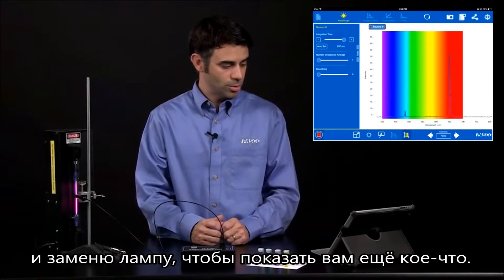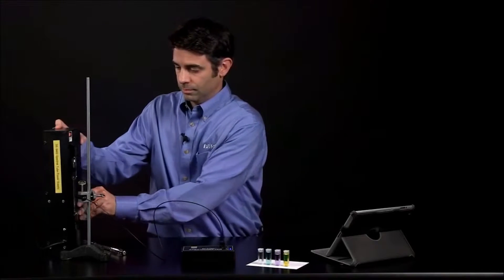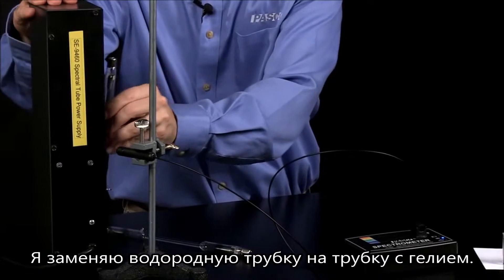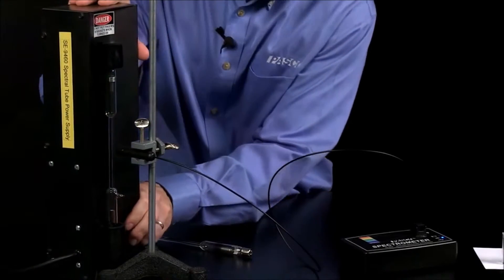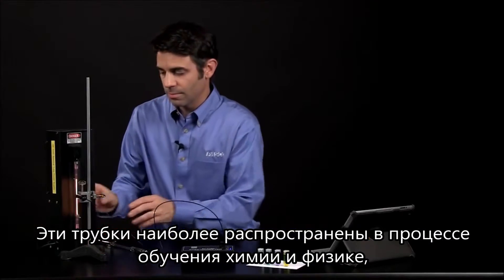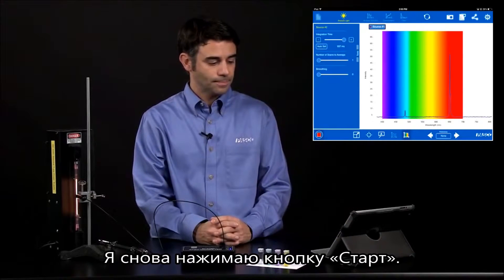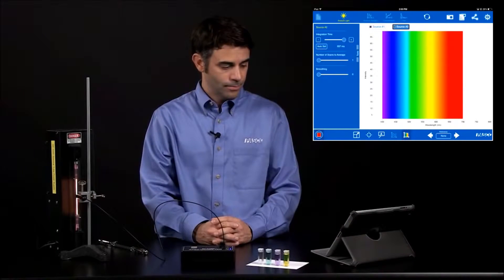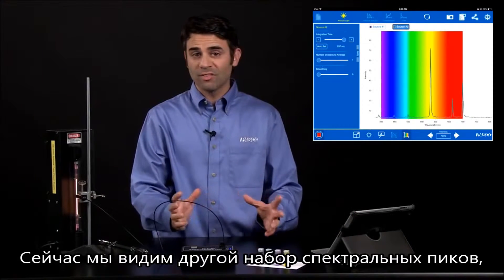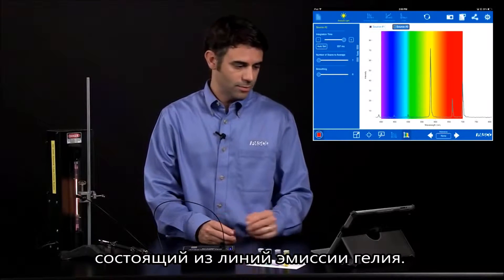I'm going to stop this and put another tube in just to show you something. I'm going to replace my hydrogen spectral tube with helium — both very common quick activities for physics and chemistry classes. I'll hit Start again, and the integration time should be pretty good based on the hydrogen. Now we have a different set of peaks based on the different emission lines for helium.